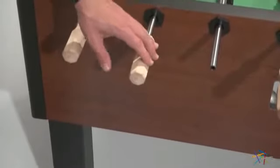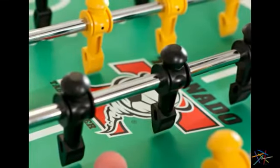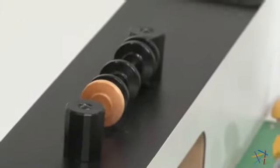Heavy gauge steel rods feature wood handles and smooth action. Precision ground balls provide the most accurate play available, while tabletop abacus scores make keeping score easy.